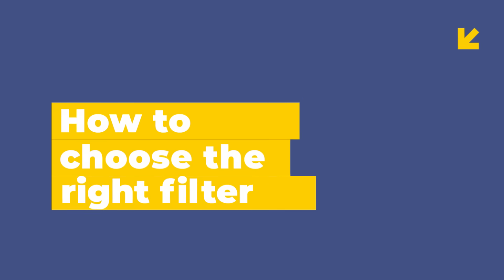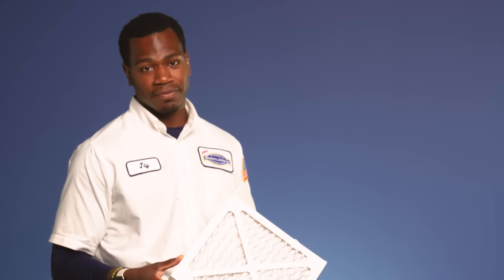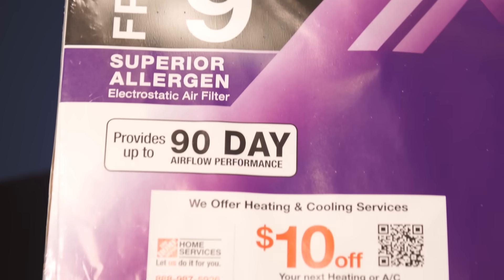If you don't know what you're looking for, it can seem overwhelming when shopping for filters at the store. What we recommend at Morris Jenkins is your basic MERV 8 rated filter. The MERV 8 rated filter is going to provide the perfect amount of airflow, as well as cleaning up the air in our home. While the MERV 8 rated filter is our recommended filter, there are higher MERV rated filters that are designed to protect those of us with asthma and allergies — such as the MERV 13 rated filter, which you would usually see rated on the side.